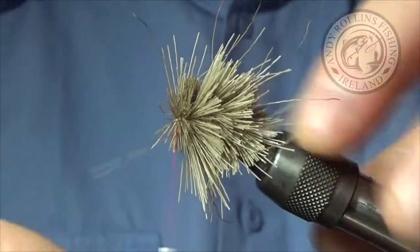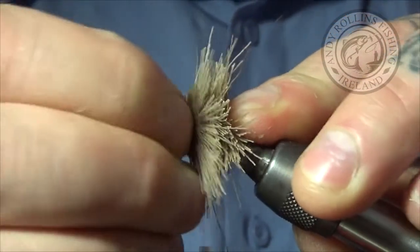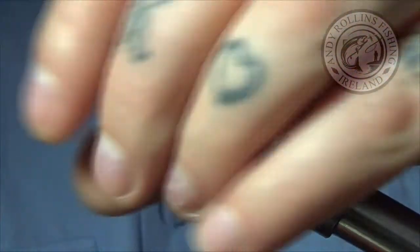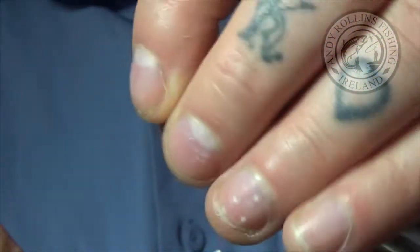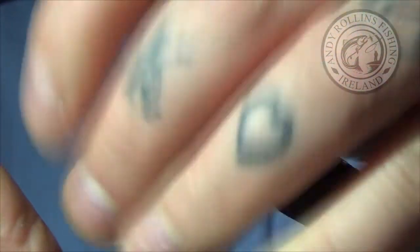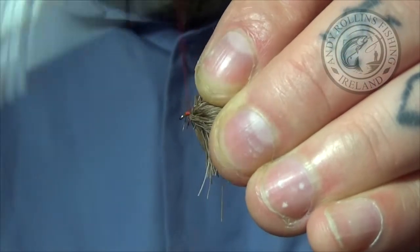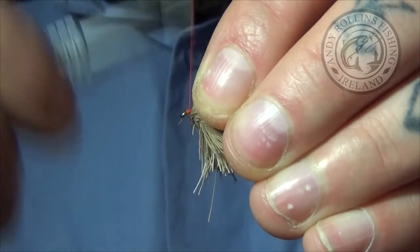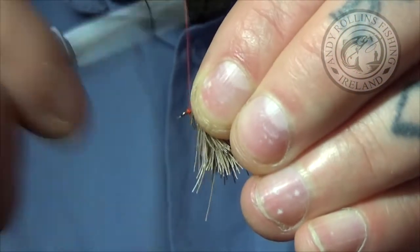Once we get to here, I am going to hold my finger at the back, press it together slightly — that will give me a bit of room for a head. I am going to pull all this back and come in here, trying to get a small head build up. This can be fiddly, but again don't worry about it. It is not a show fly — it is just a fly that is going to catch fish.